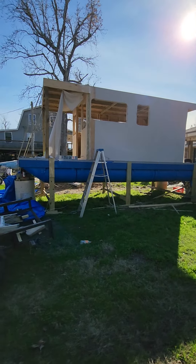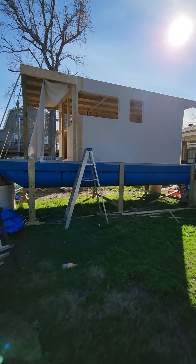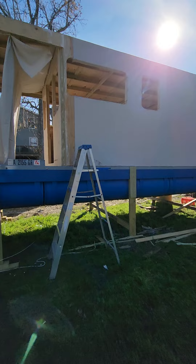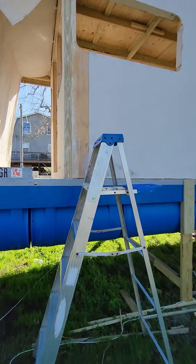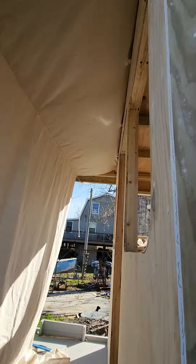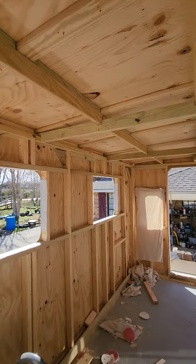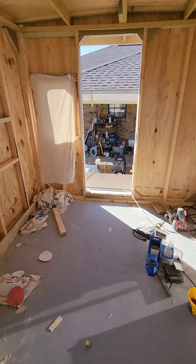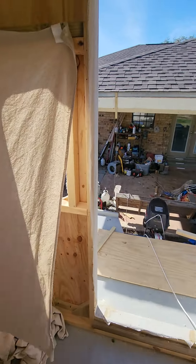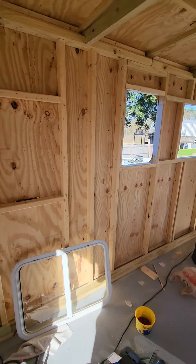Welcome back to my little tiny houseboat project. After two weeks of rain this thing was covered up with a tarp and I was afraid I'd have some damage — some of the canvas had gotten wet. The project is an 8x12 cabin on top of an 8x22 hull, sitting on about 18-foot pontoons made out of barrels.